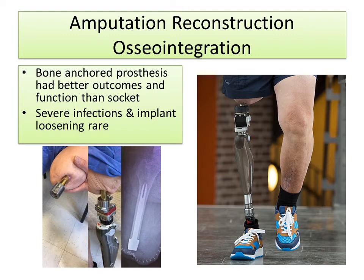Amputation reconstruction using osseointegration is an exciting new technology where the prosthesis is actually anchored into the bone, and that changes the whole way that amputation reconstruction is done.